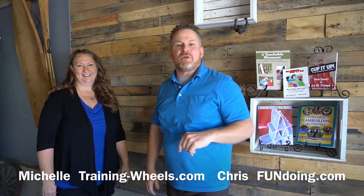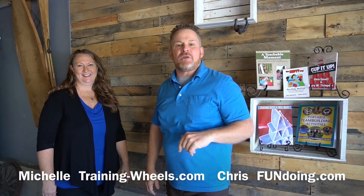Have fun out there! I am Chris from fundoing.com and this is Michelle from Training Wheels. We both have resources you can check out and get more activities from us at our stores. Thanks for joining us — have fun!